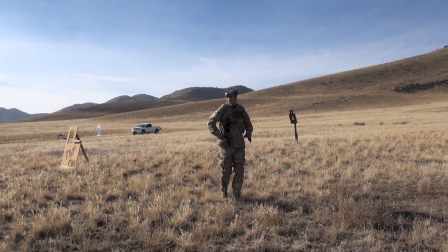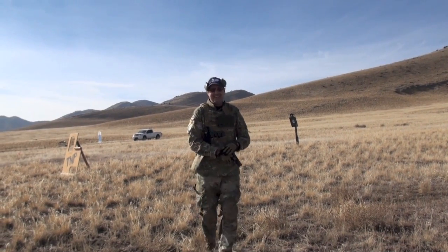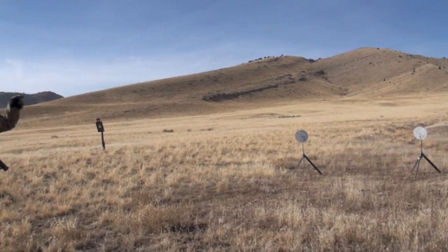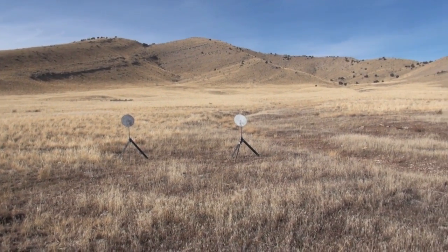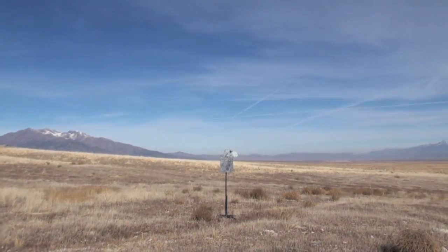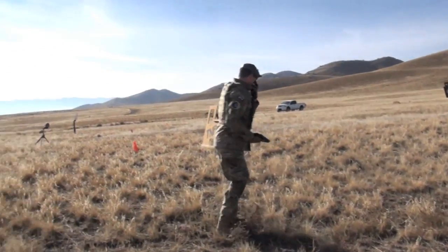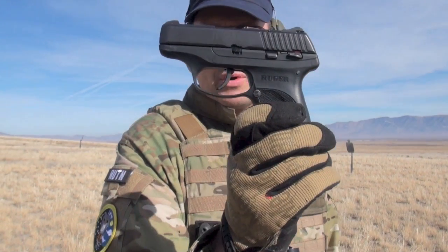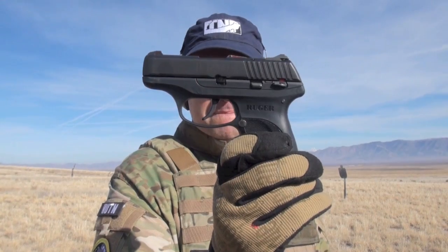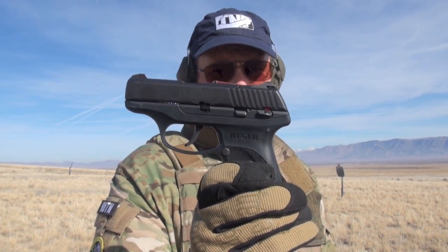Next up, Ruger LC9. Going sideways like that on the shooting position is awesome. Not super stoked on it — neither am I, my friend. Trying to keep an open mind though. It is reliable. Trigger just sucks on it though. The speed's a little fast — slow it down so we get quality footage. Take that into account for the times.